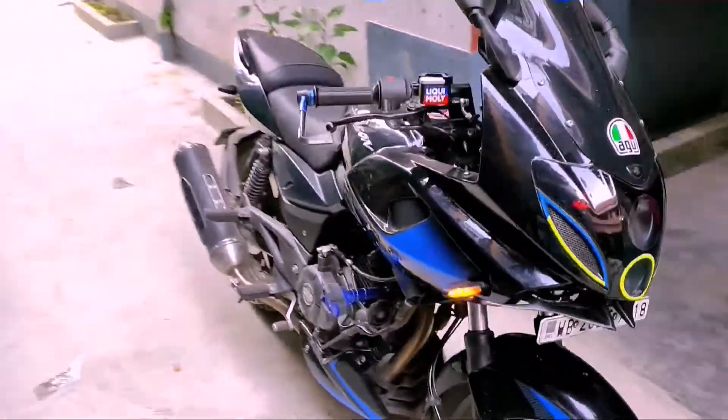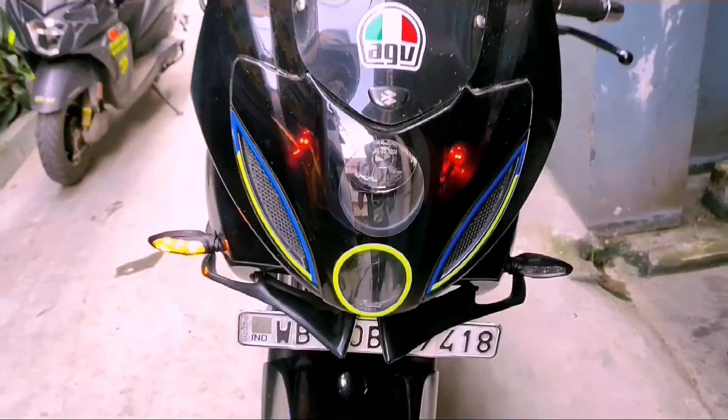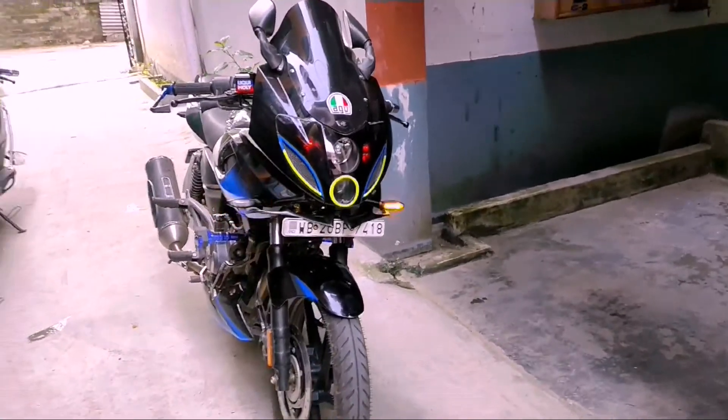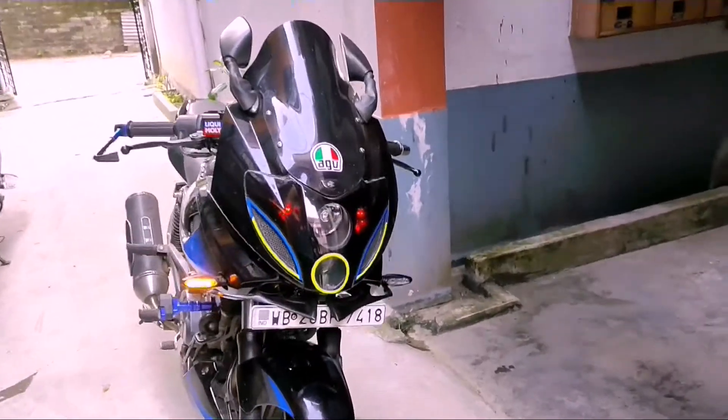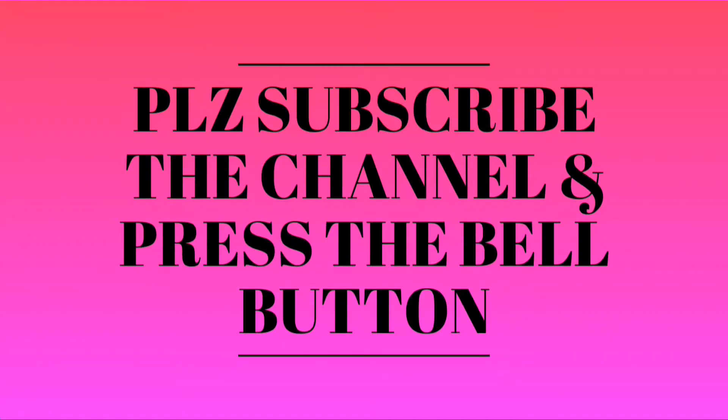The side profile looks great, and the front profile body — this is the base look. Don't forget to subscribe to the channel, like the video, and do comment. Don't forget to share.